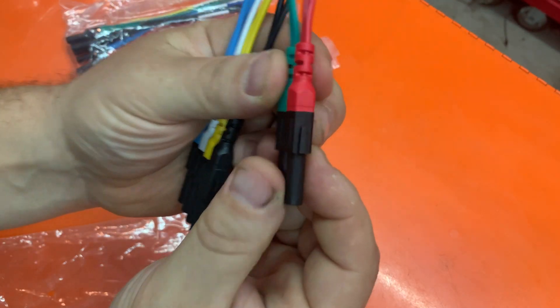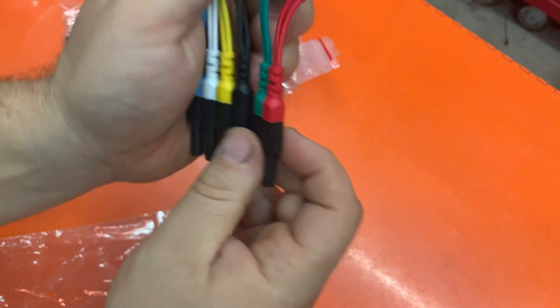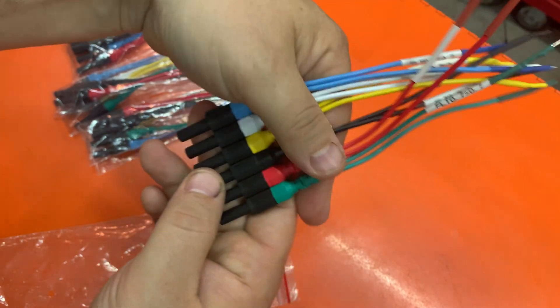So if you notice, there's a slot on each side — female and a male. So you can put it together as a whole and have a whole group, just in case you need a six-wire sensor breakout lead.